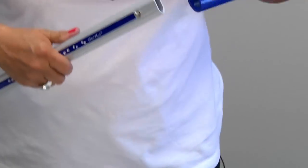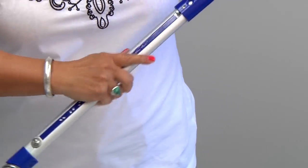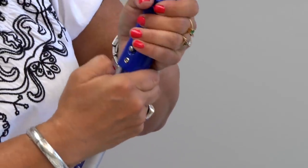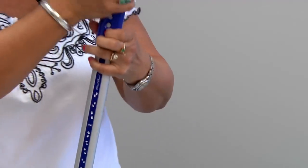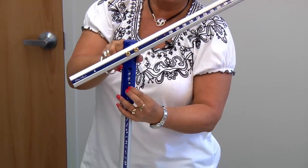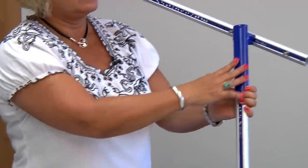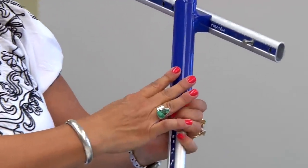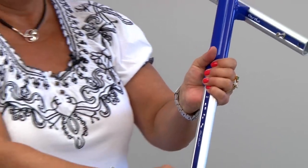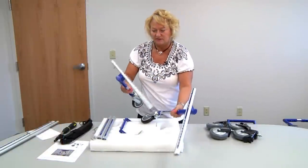Then we're going to insert the strut into the side leg. You'll notice it has push buttons — this is adjusted according to the height of your dog. The front wheel is going to be lined up with the front leg of your dog. This is the right side, and you'll do the same thing with the left side. So now you have your right and your left.